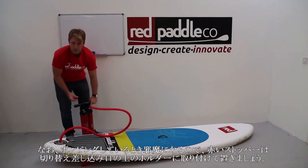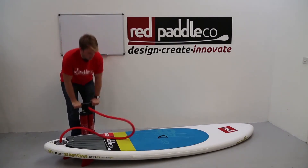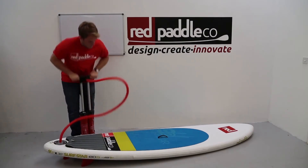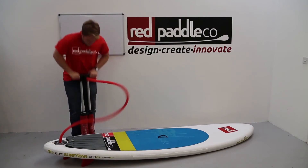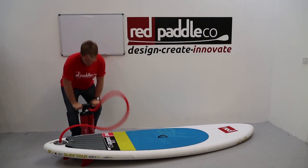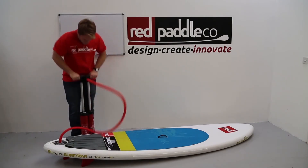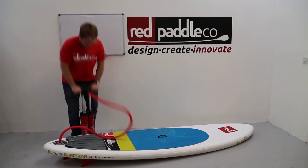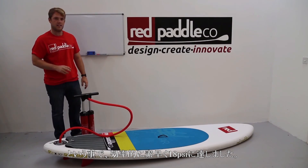It's also important to put the red stopper on the back of the handle in this position — this stops it flapping around when you're paddling. And there it is — I've reached 18 PSI, fast and efficiently. Thanks for watching.